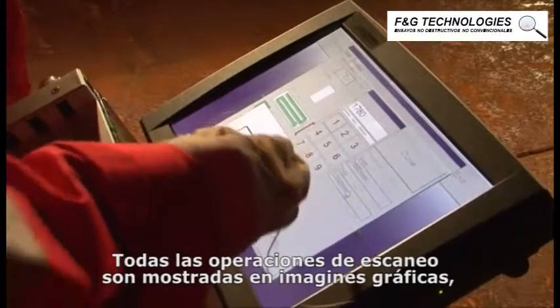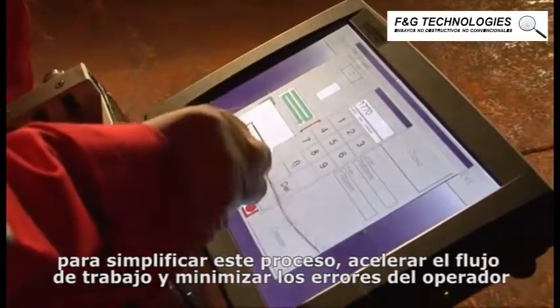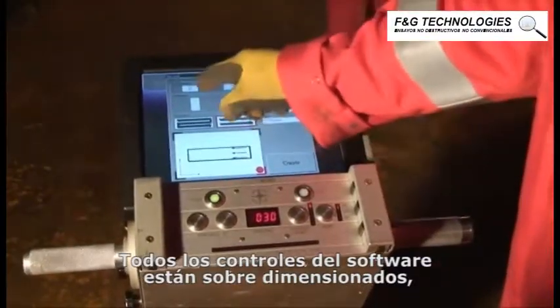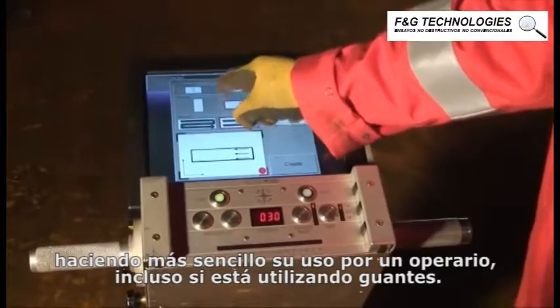All scanning operations are shown as graphical images to simplify this process, speed up workflow, and minimize operator errors. All software controls are oversized, making it easy to use for an operator, even if they are wearing gloves.